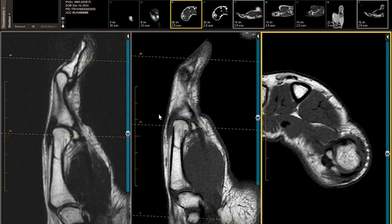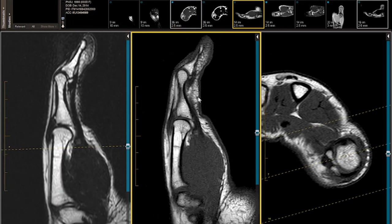The thumb plates — the volar and dorsal plates are ill-defined. They blend with the capsule, with flexors and extensors. Let's start out with the volar plate of the interphalangeal joint. That's the easiest one to see.